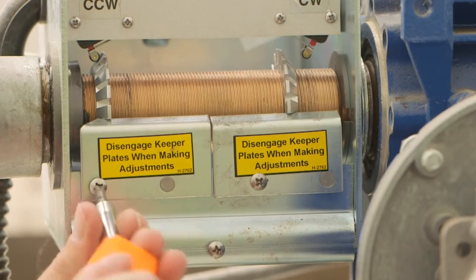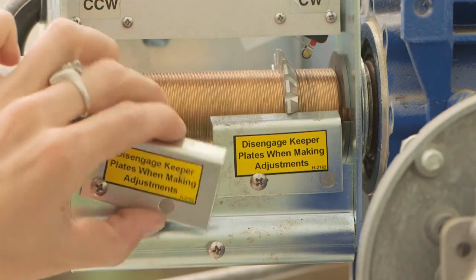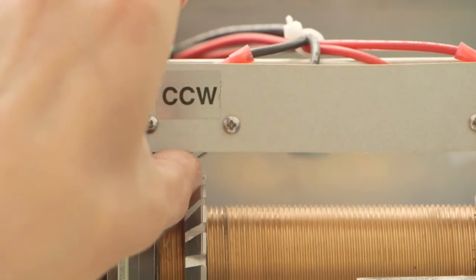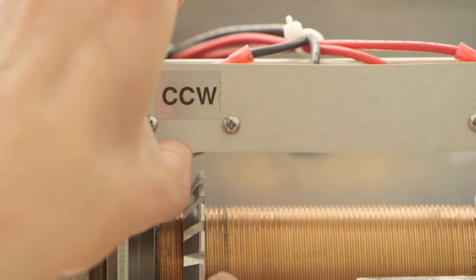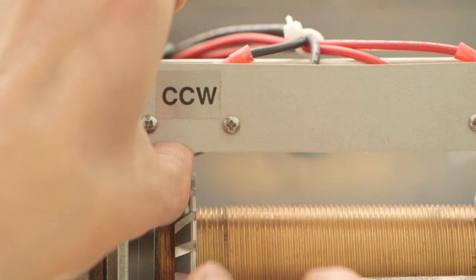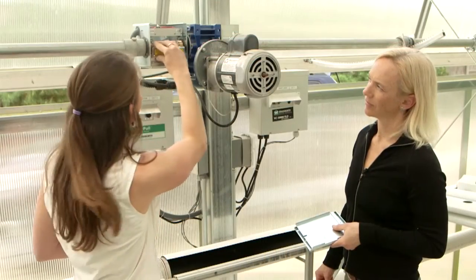All I have to do now is loosen the keeper plate. The keeper plate holds these limit switches — we have one for open and one for close. I'm going to move the switch just to the point that the actual limit switch is engaged, then reapply the keeper plate.